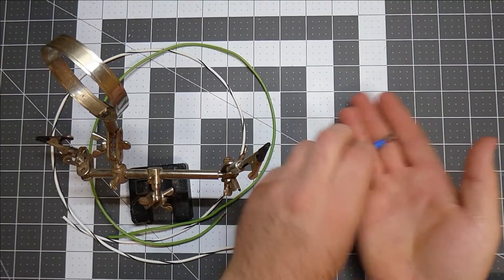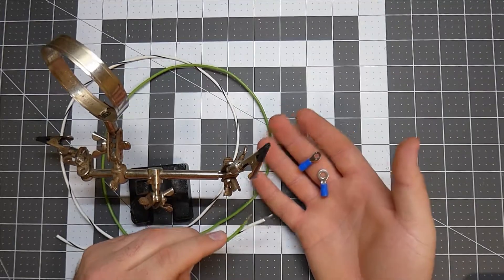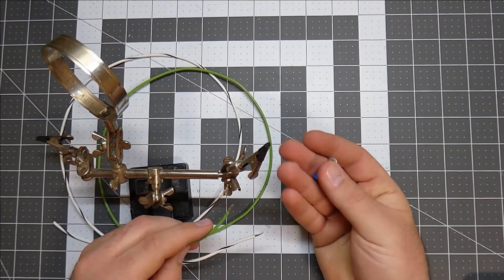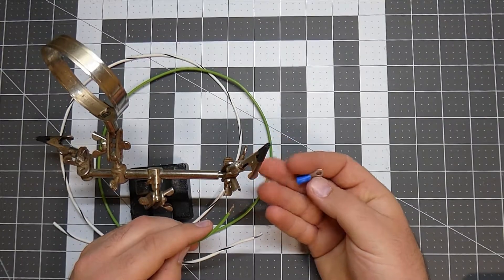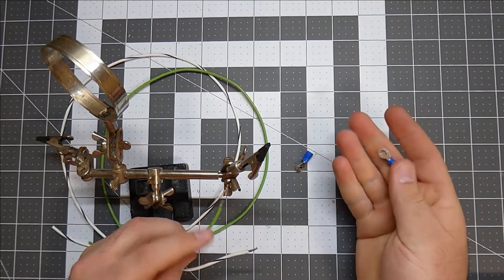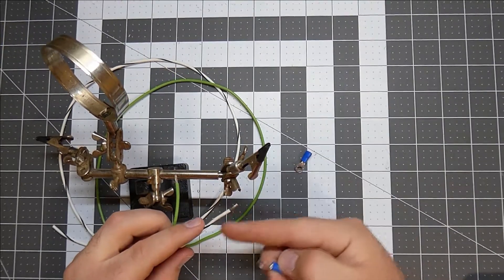Next, I need to add these two terminals to the end of the wire for the power-up and the valve for the gravity-down. I checked yesterday and I know that this smaller terminal will fit on the green wire for the gravity-down. This larger terminal will fit on the white wire for the power-up.